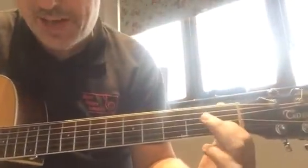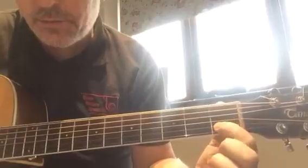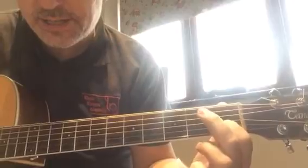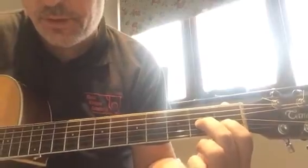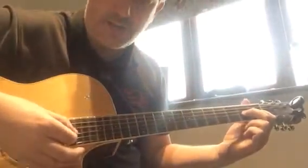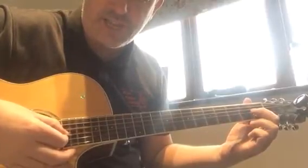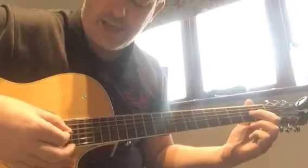We're also going to look at A minor. Your first finger is exactly where it is for C, but your middle finger is added to the second fret of the third string, the G string. Again, the same three strings — and that's the different sound there: C, A minor.